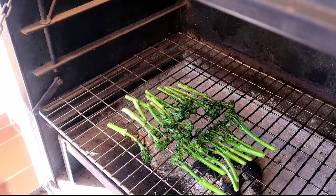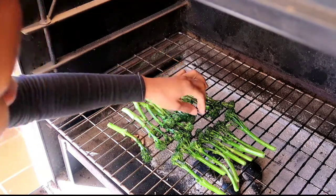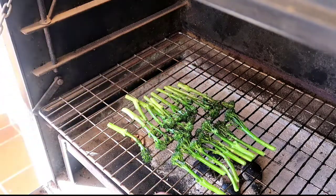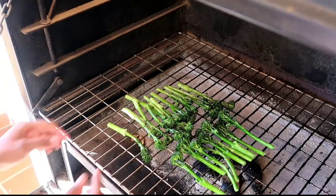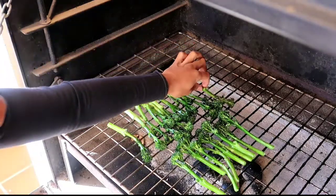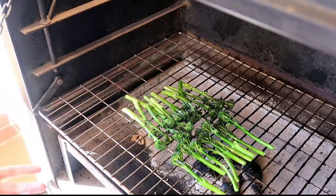My broccoli seems to be doing well — some of it has crisped up, some of it has wilted a little bit, which is exactly what we need. It smells delicious with a little bit of smoke from the heat. I think it's ready to come off; I don't want it to be too wilted.